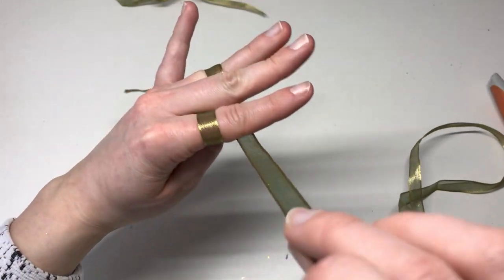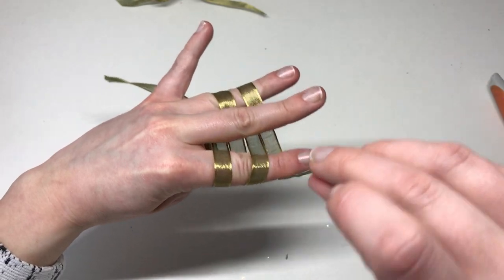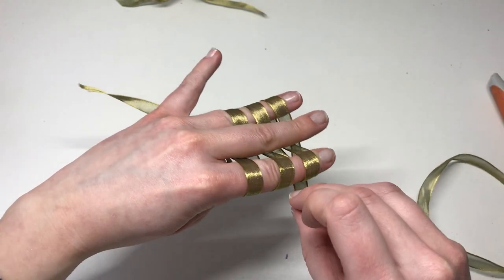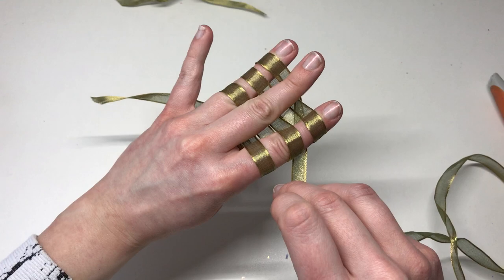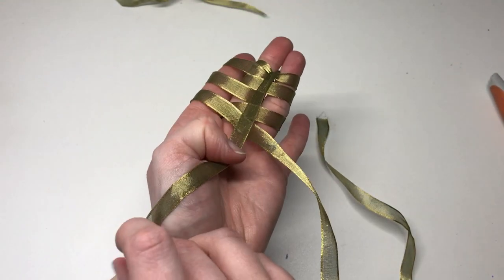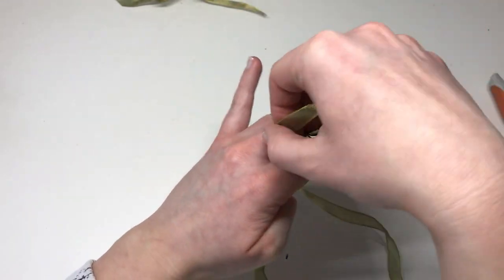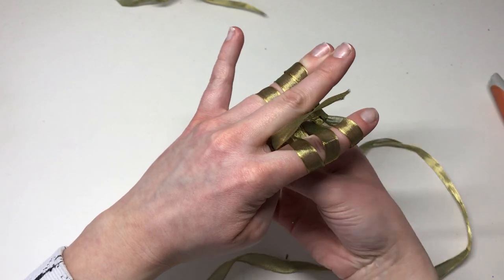And then we're bringing it back to the back. We're then going to wrap it back around the first finger, back around the third, back around the first and back around the third. I'm missing my middle finger out each time there. I'm then going to take the longer length of ribbon and cross it over the back so it's crossing all of these layers here. We're going to take the shorter length and wrap it all the way around like so.